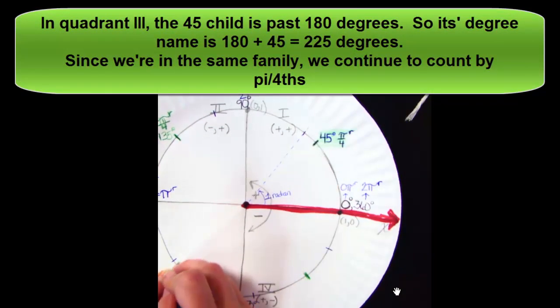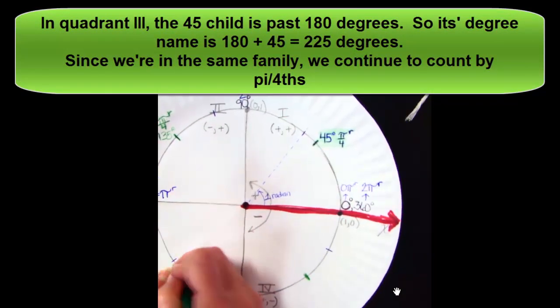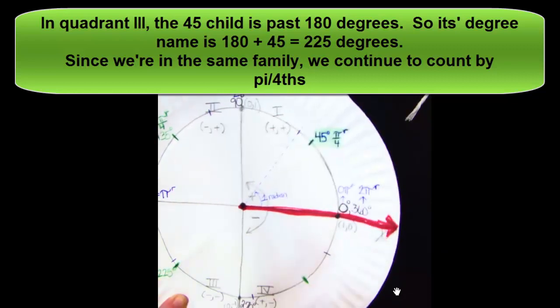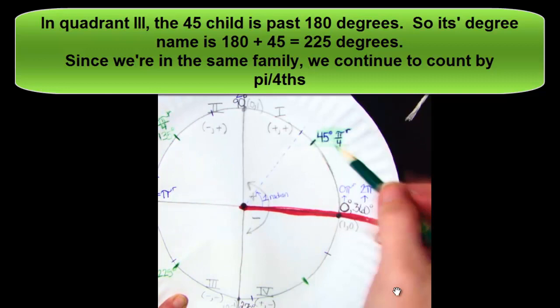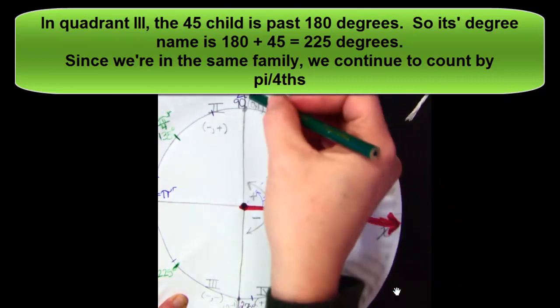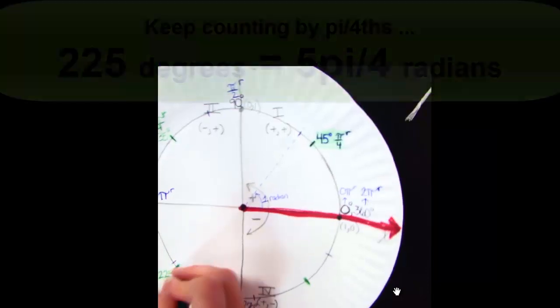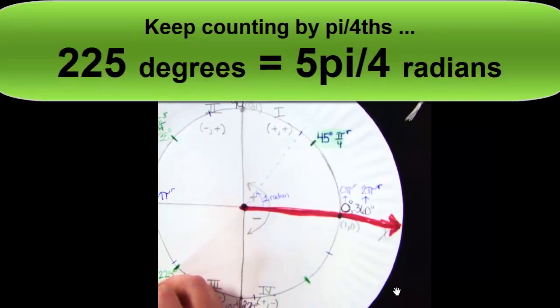Let me continue the pattern. Beyond 180, 45 degrees past 180 is 225. You can label that crease mark as 225. Then count by π/4 to figure out its radian name: 1π/4, 2π/4, 3π/4, 4π/4, 5π/4. So 225 degrees is 5π/4 radians.